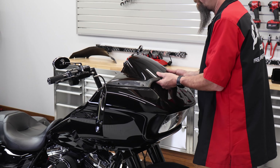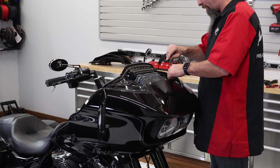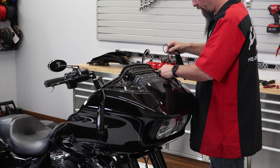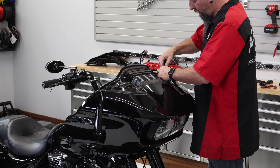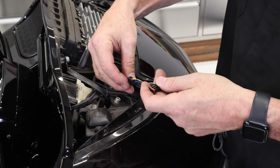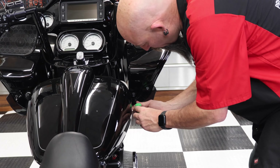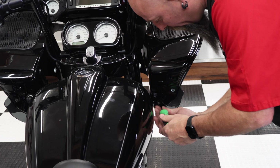Now lightly lift up for the window reflector to pop off. Disconnect turn signals. Now using a T25 Torx, remove just the lower interfering screws.